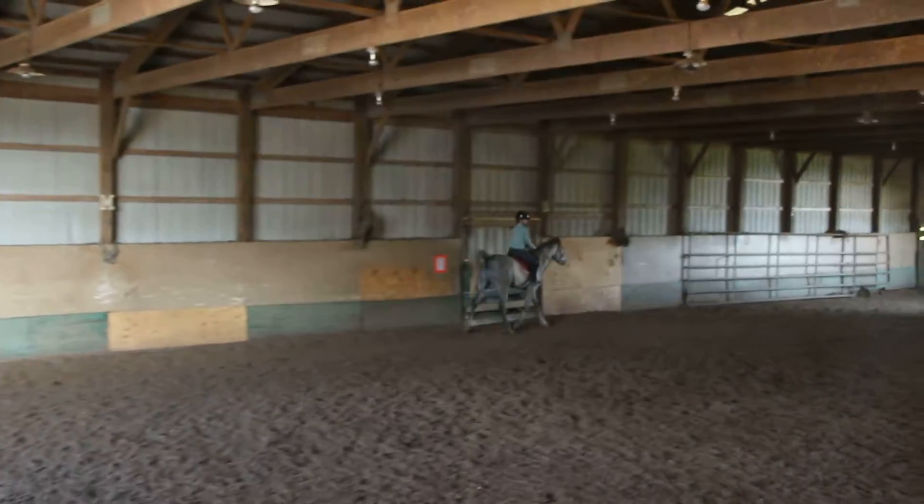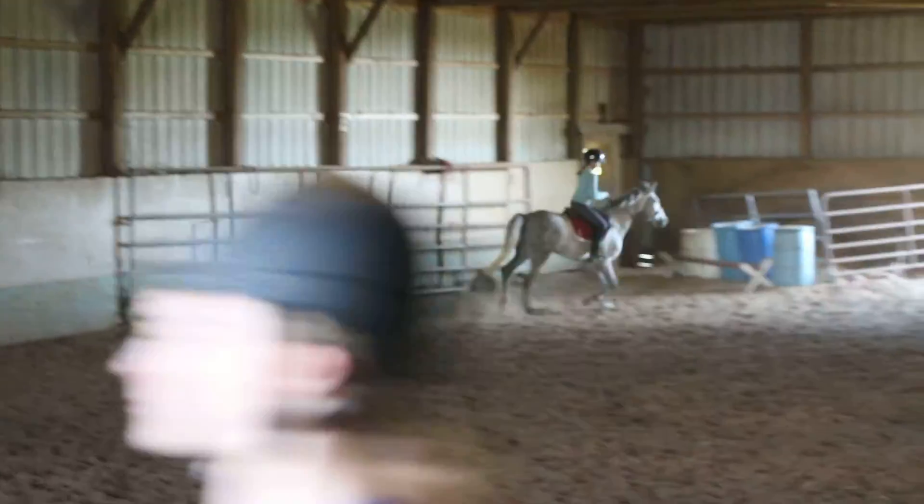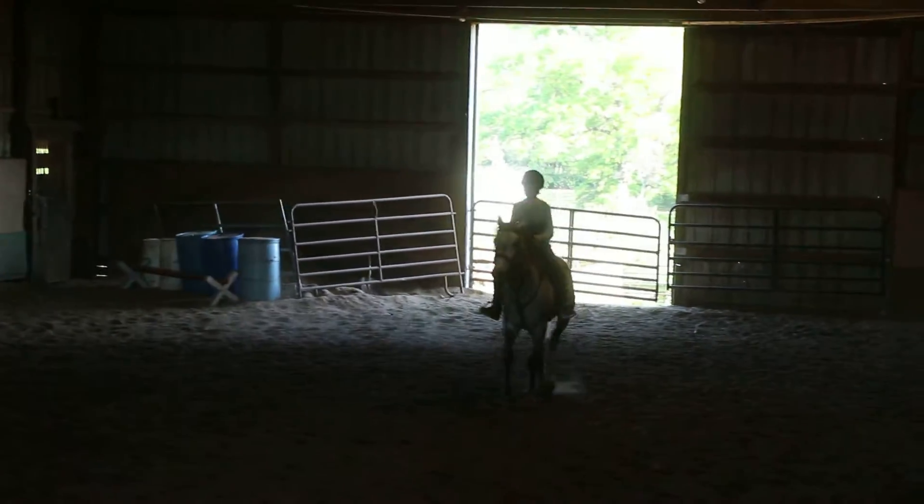Aspen, follow Kayla. You're going to follow Aspen. Put your whip in your right hand, Vanessa. And then up at letter A, you'll come down center line. Good. No leg yield, just press.